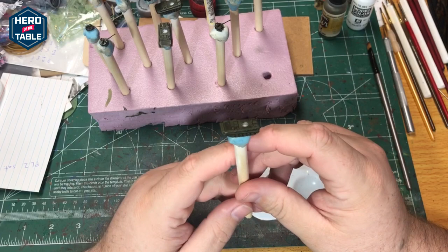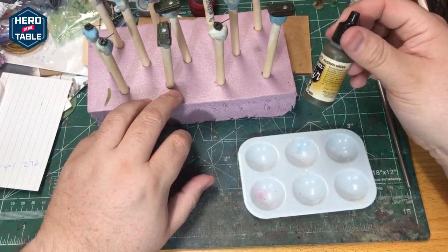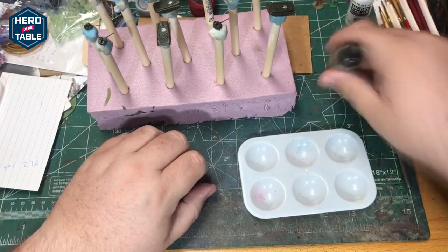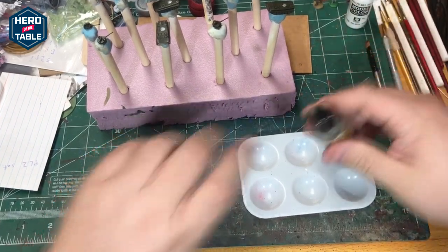Next up I'm going to do a little highlighting. I'm going to mix a little bit of white in with my base color of the Russian Green so that it lightens it up a little bit, and then I'll dry brush that along the model. When I do the dry brush I won't put it on the tracks, so it leaves them kind of dark.